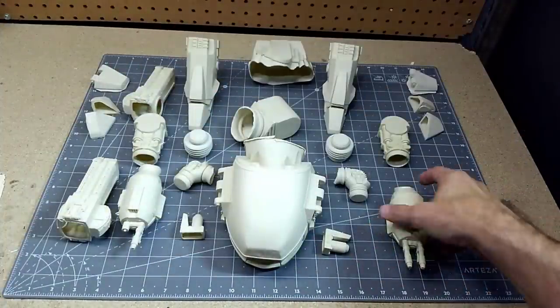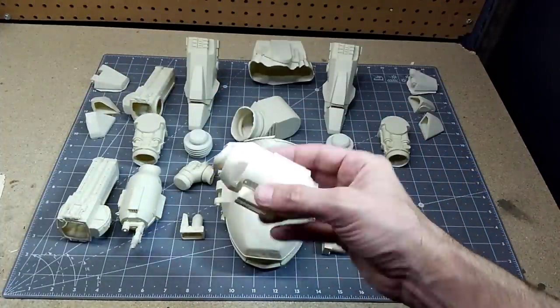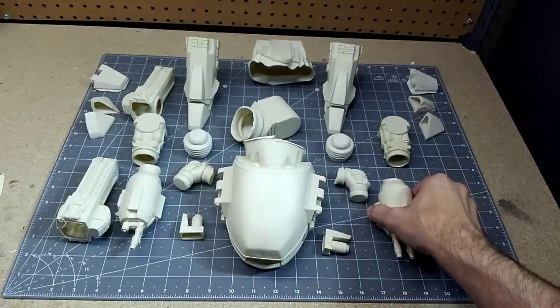The next thing we're going to have to do is wash it up with some soap and water and then start removing some of the flashing. So I'm just going to get busy with that.